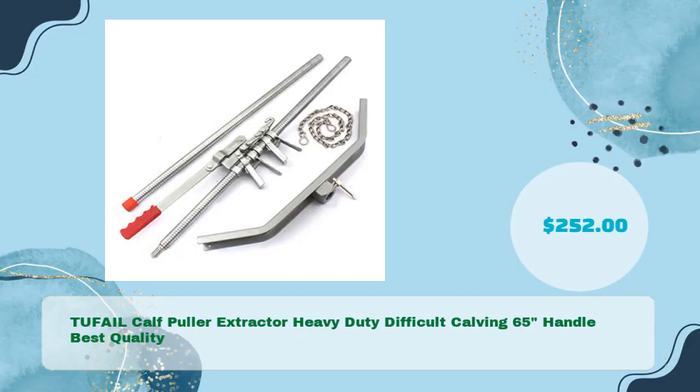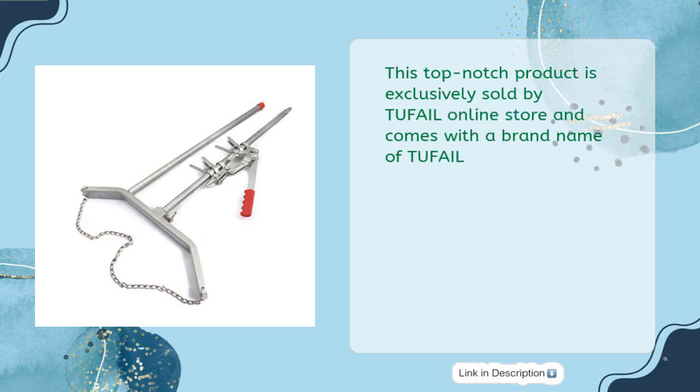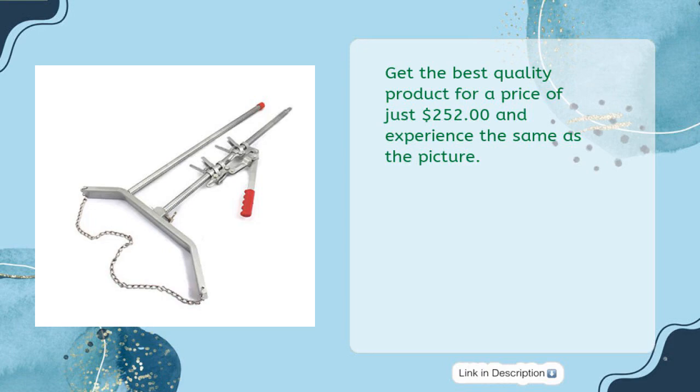Tough Ale Calf Puller Extractor Heavy Duty Difficult Calving 65-Inches Handle — best quality for just $252. Made of high-quality stainless steel, this top-notch product is exclusively sold by Tough Ale Online Store. Get the best quality product for $252 and experience the same as the picture.